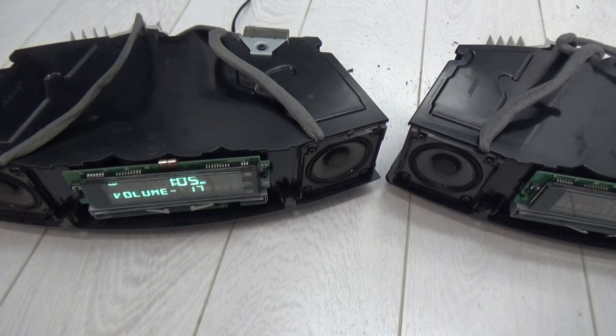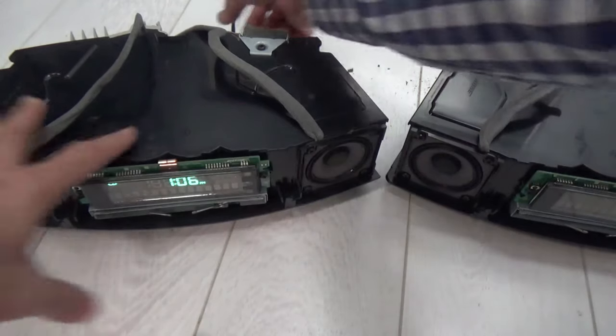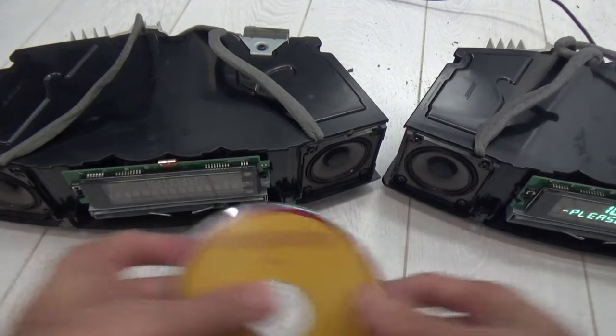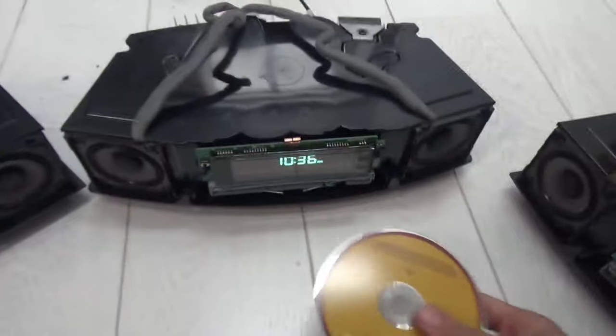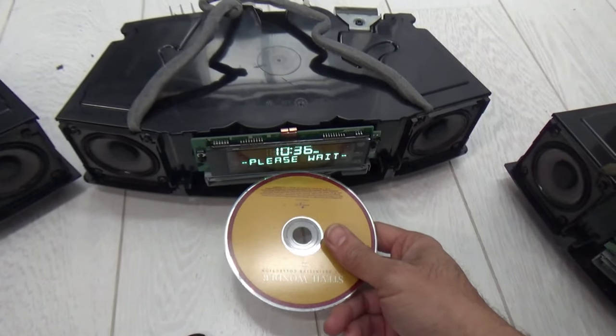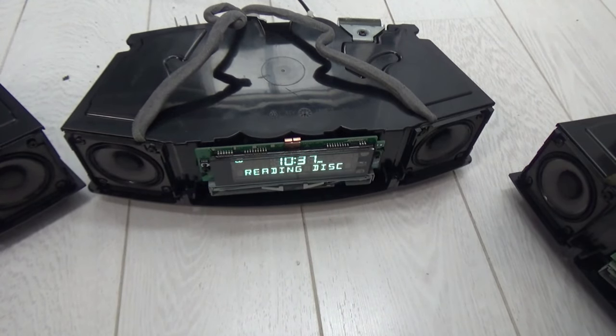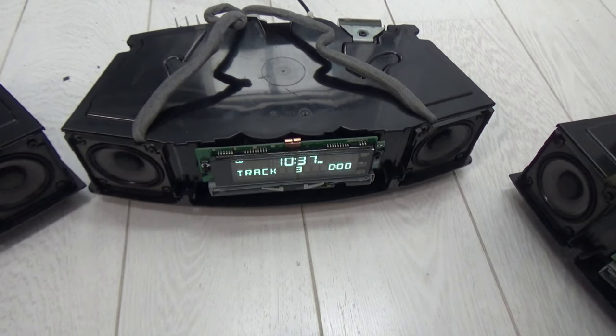It does play — as you can see. So we've got success: the CD tray from the Wave 4 is accepted by the Wave 3. Now let's see if the Wave 4 recognizes the tray from the Wave 3. Please wait — and yes, as you can see it's working perfectly. 100% success.